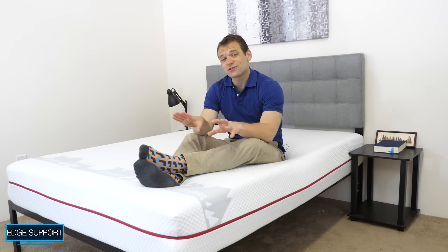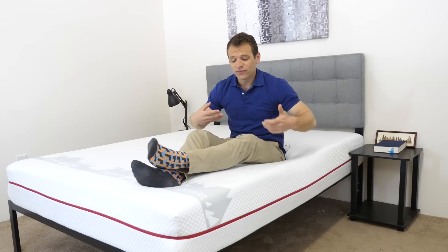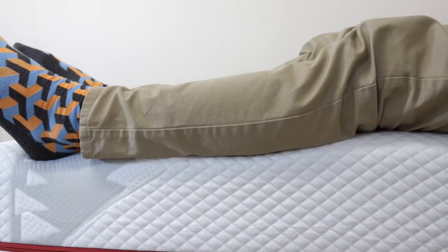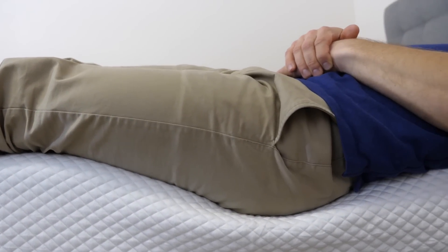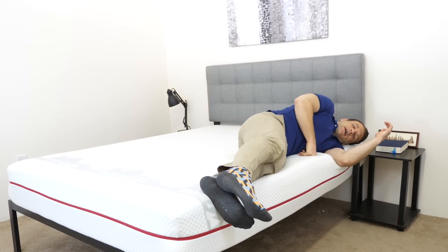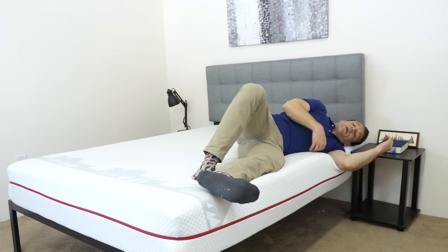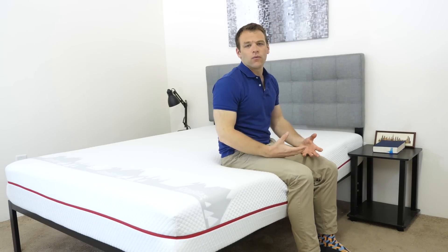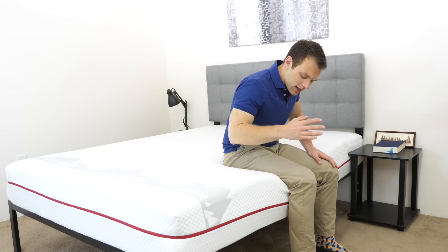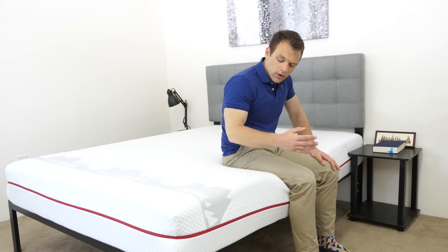If you plan on sharing your bed with a partner, edge support is something you'll want to consider. A mattress with strong edge support allows you to sleep all the way to the side, making the bed feel bigger. Lying near the side of the Douglas, there's an even feel from the center of the mattress. Getting really close to the edge, you can see some contouring from the gel memory foam pushing through those softer layers, which is to be expected. The high-density poly foam base is holding up. Rolling onto my side near the edge and even sitting up on the side of the mattress, I push through the softer foams on top — expected from softer foams — but the high-density poly foam base holds up. Overall, pretty good edge support from the Douglas.